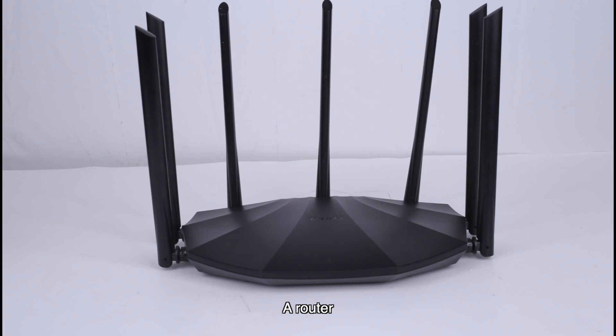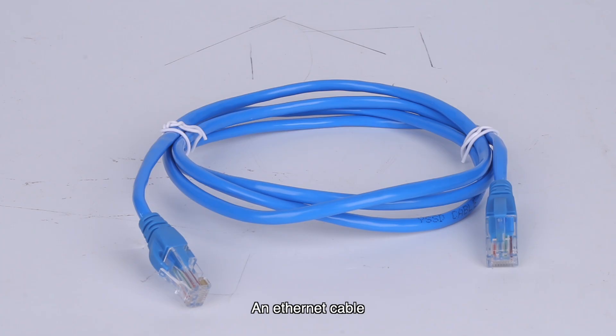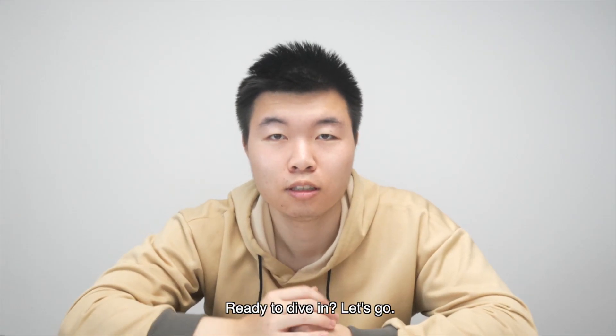An iPad, a router, our internet node, an ethernet cable, a XLR cable, and some DMX lighting systems. Ready to dive in? Let's go!